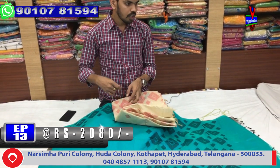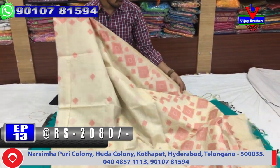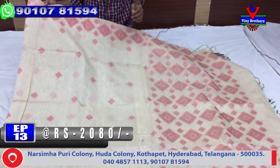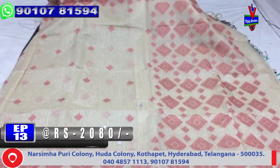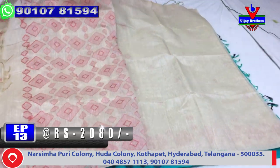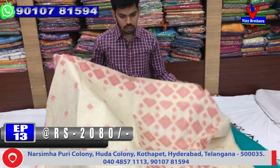We have a white cream color combination and red color combination — a half-white color combination. We have a little diamond design in the border with white color and a bit of thread work, one meter of border, and a blouse. This cost is only 2,080 rupees.